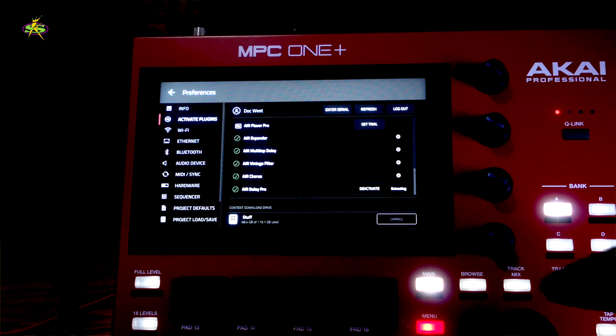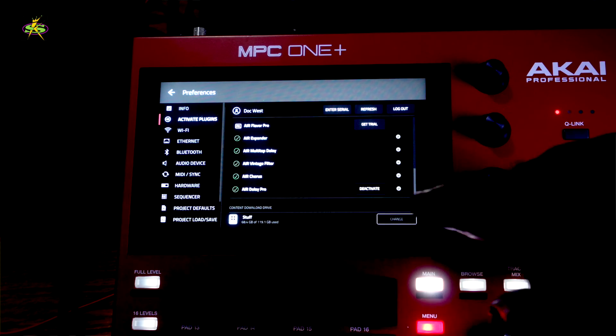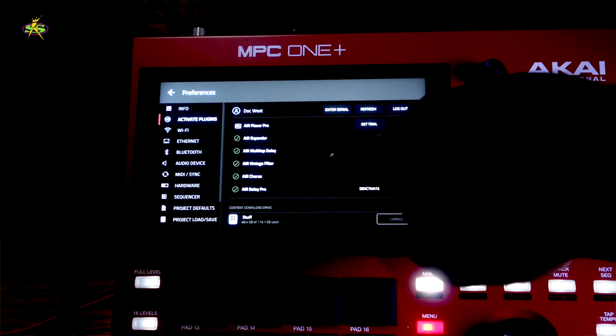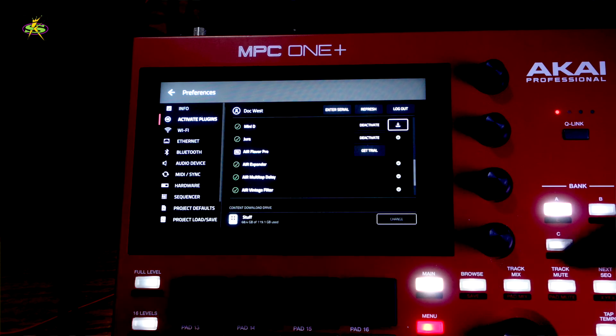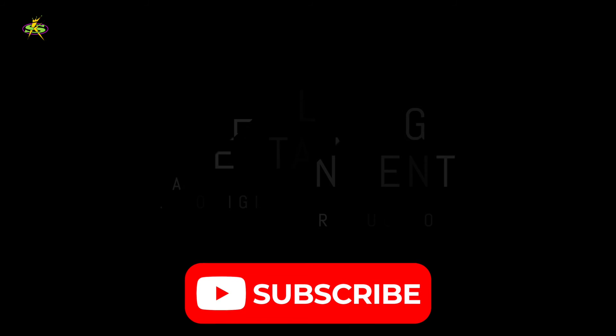I deactivated again — hold on. Good, that's downloaded, we're ready. We've got everything — that's Air Delay — and everything's ready to go.